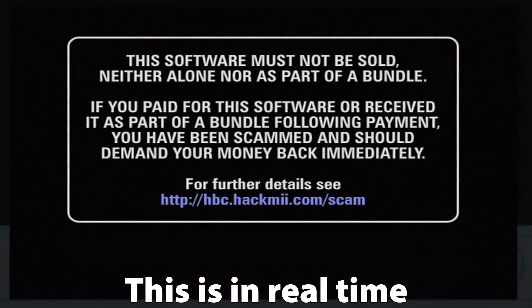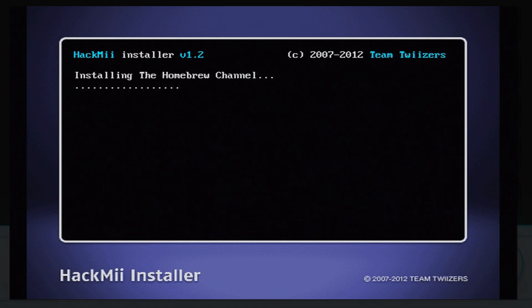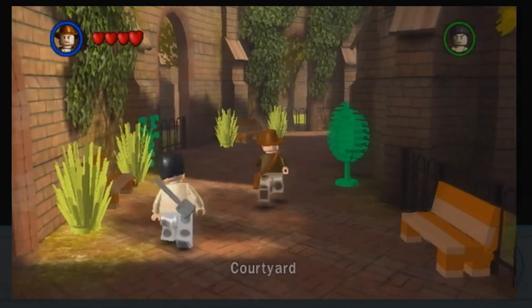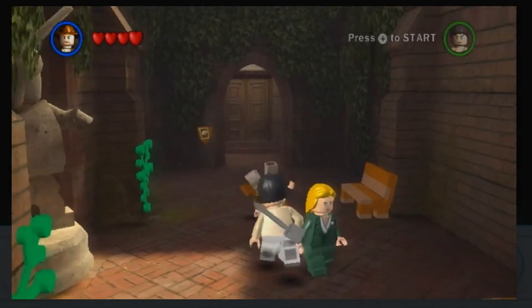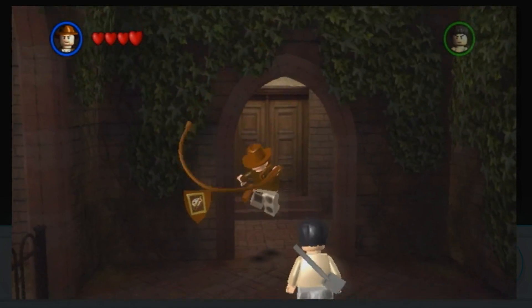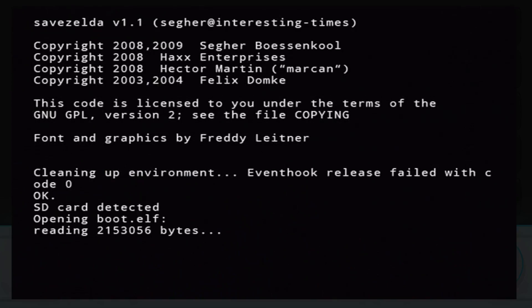The one caveat: you cannot install BootMii to Boot2 without an SD card, meaning you need to be careful with mods — but since you have no SD card, you should be fine anyway. Of all these methods, I personally prefer the Indiana Pwns hack. It uses the word 'Pwn,' which I like. But also, when modding more than one Wii, it's much faster to copy that hacked save file than to connect every Wii to Wi-Fi and do the LetterBomb process repeatedly. I have about 20 Wiis to mod, so it matters.